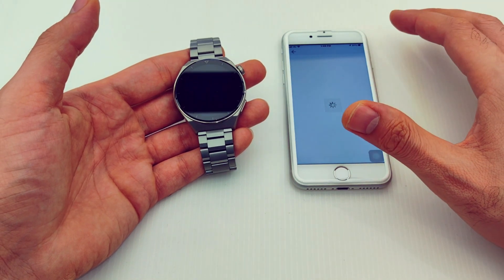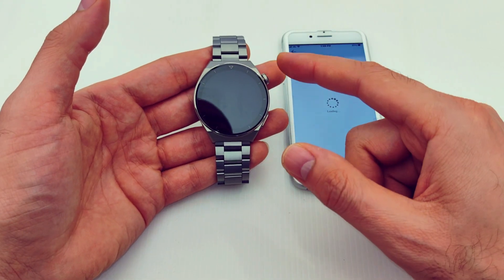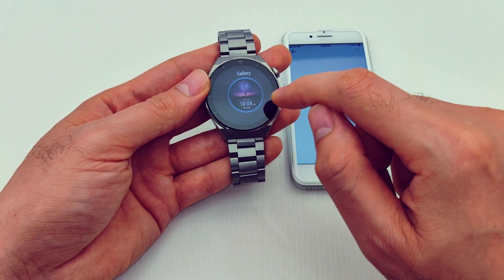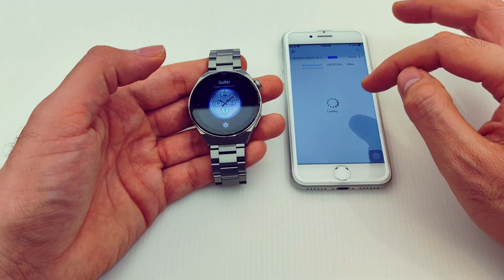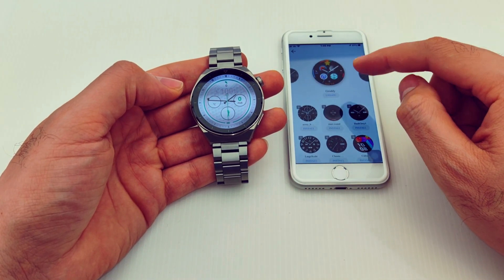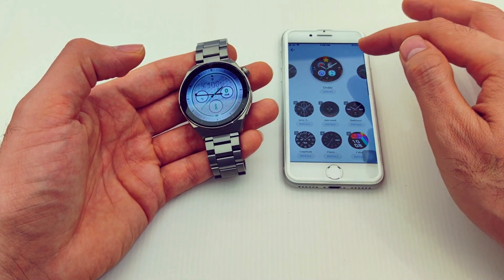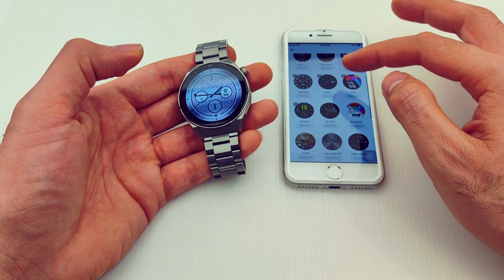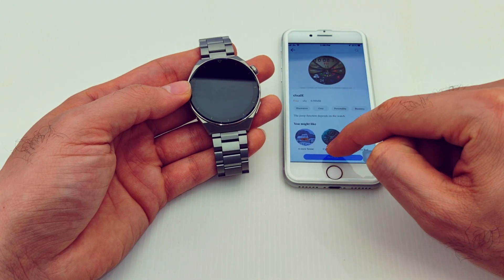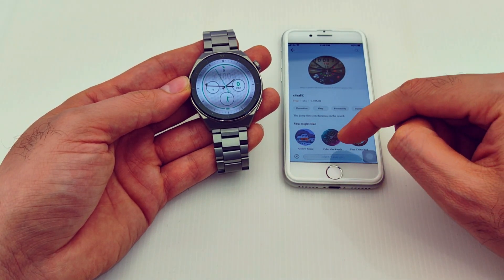You can also change watch faces from the app. You can download more watch faces — some are paid, some are free. The watch itself also has around 9 to 10 built-in watch faces. In the app you'll find Top, New, and Free categories with rankings. For example, I'll select one and press Install — it will automatically install on the watch and the face will change once the transfer is done.